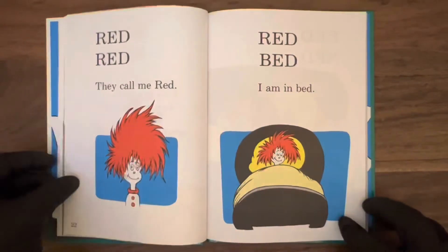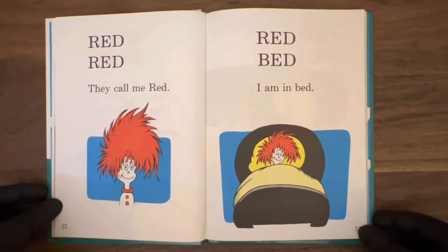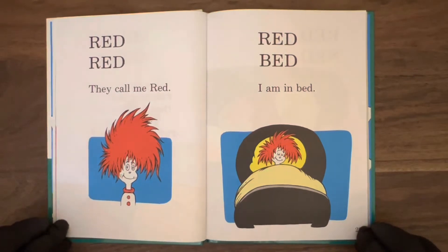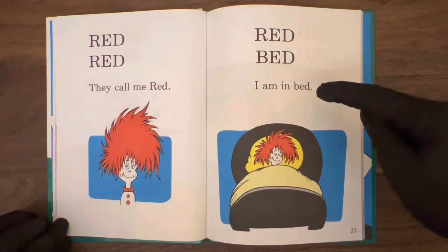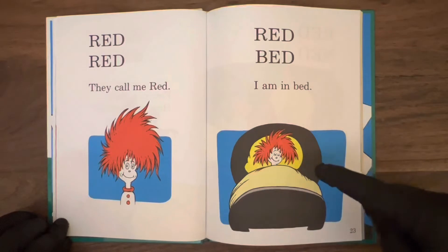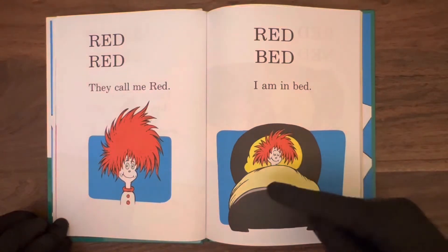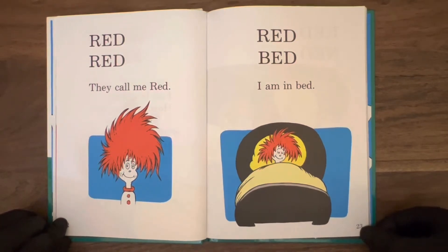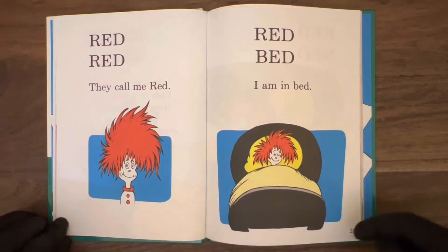Turn to page 22: red, red. They call me Red. Well, nice to meet you Red — got some nice hair there. I wonder why they call this guy Red. Here on the next page: red, bed. I am in bed. Although the bed's not red — looks like the bed is black, the pillowcase is yellow, and the blanket is also yellow but a little faded. Maybe they've just been washing it a lot. All red in the bed, taking a nap.